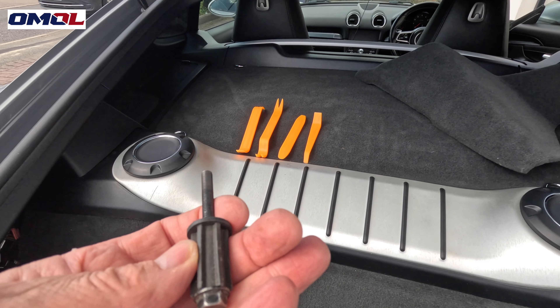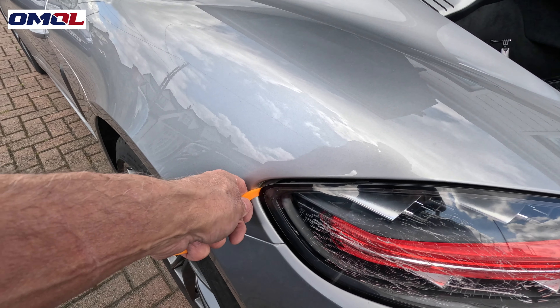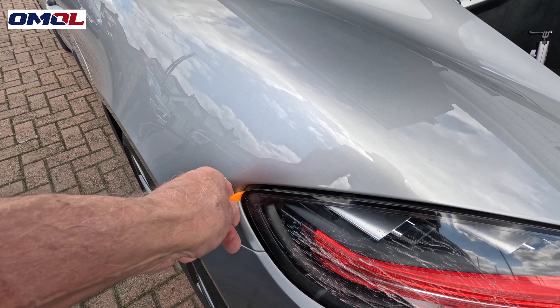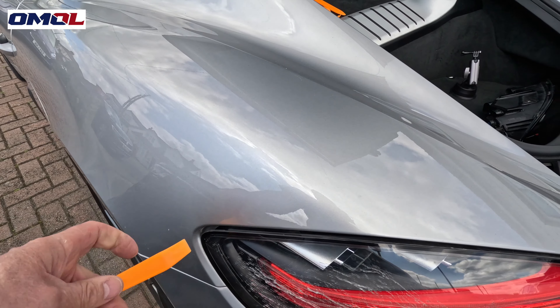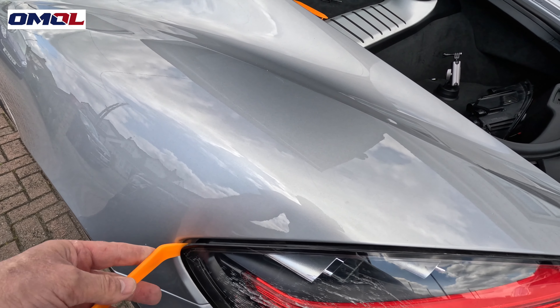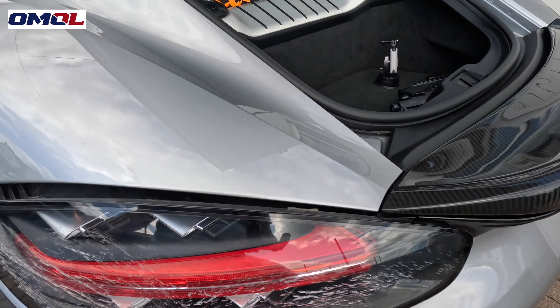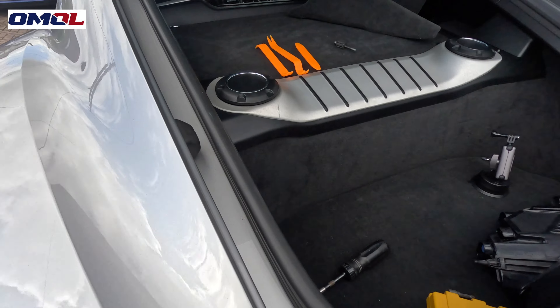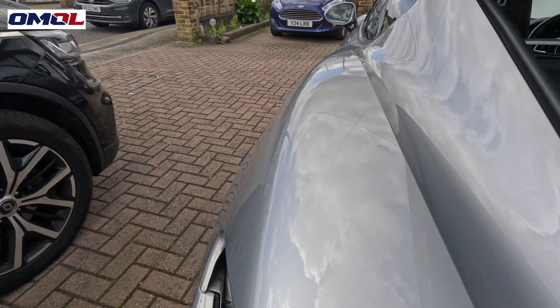Let's have a go at taking the light out. I put the prying tool inside the light and then force it forward. There you go — pushed it and then it just slides sideways. And then the light just comes out. That's the light out, so all we've got to do is figure out how to disconnect that connector.